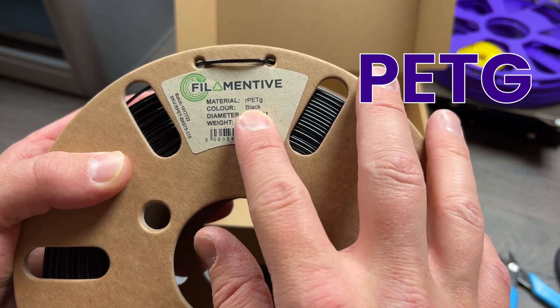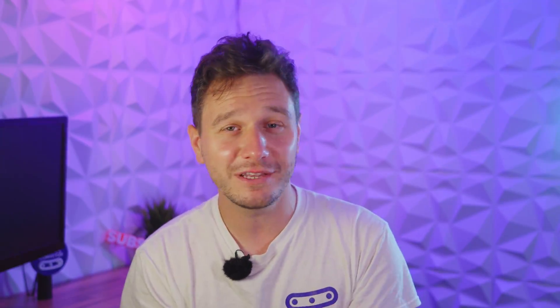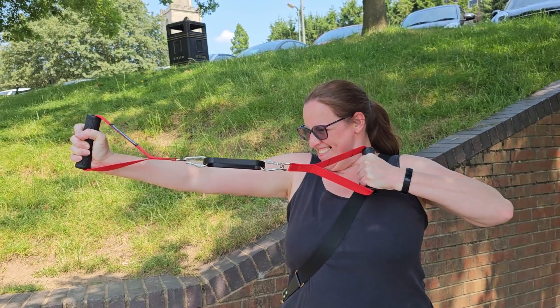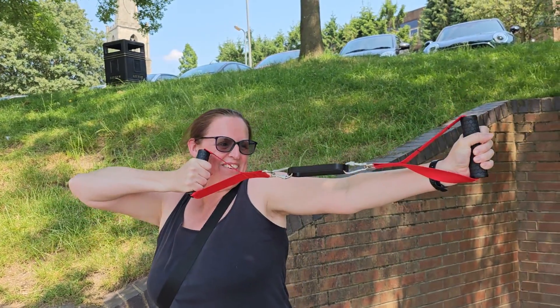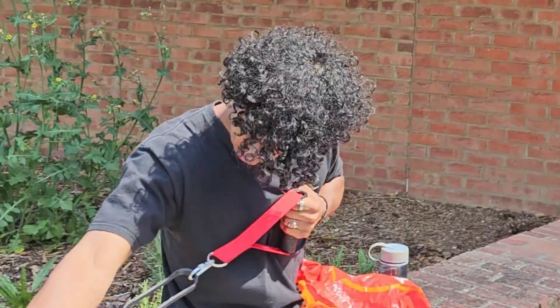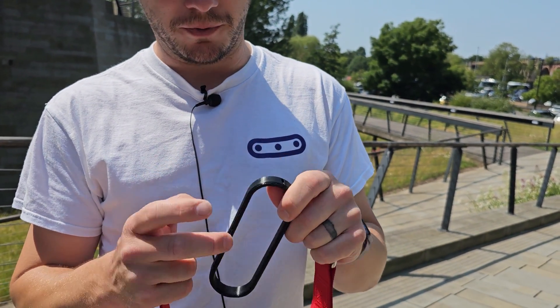Now we had our material of choice, so we made what we thought would be the final design for our big 3D printed versus person test. Just to put it through its paces beforehand, we decided to take it to the local town and challenge members of the public to try and break it — which was all looking really promising until it broke.